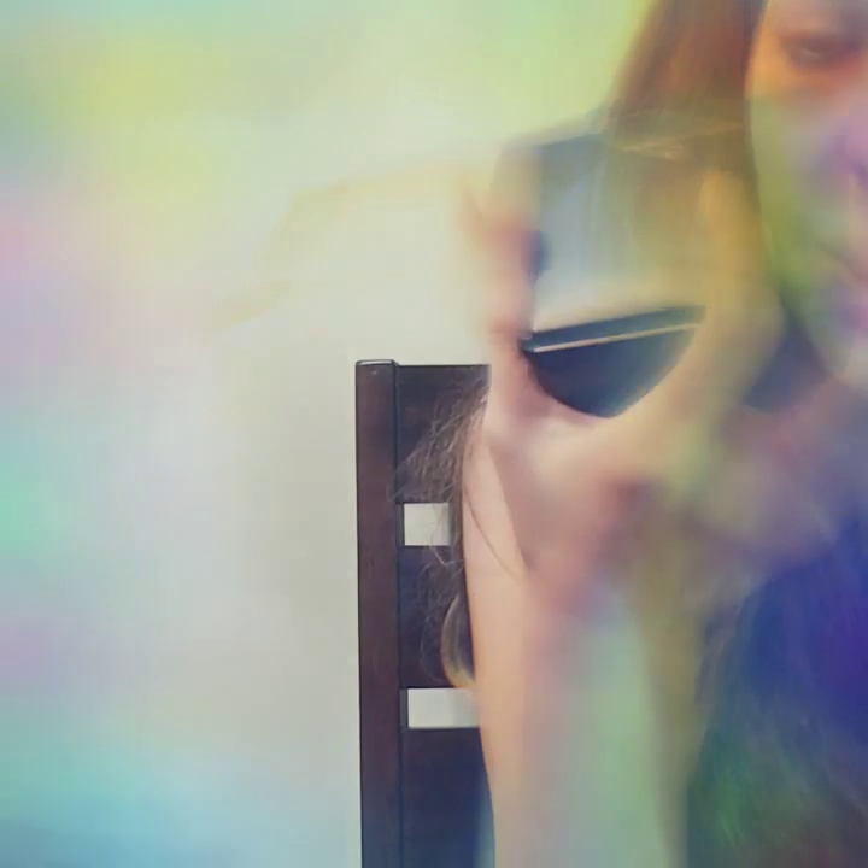And the blush that I use is actually this one right here. It's a really, really beautiful soft pink and it's by Elf. I like this palette. It doesn't have a sticker — it must have come off. But I'm going to put on some blush for you. There you go. You're looking beautiful!